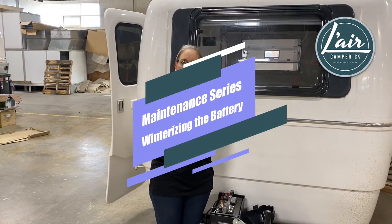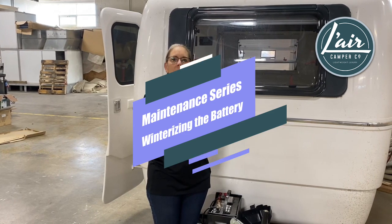Hi there, I'm Tracy from Lair Camper. Today we are going to talk about getting the camper ready for winter and sending it into hibernation.